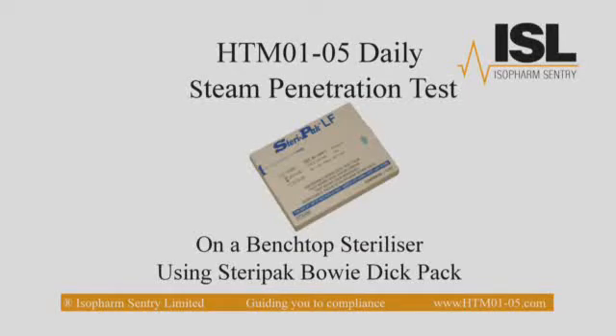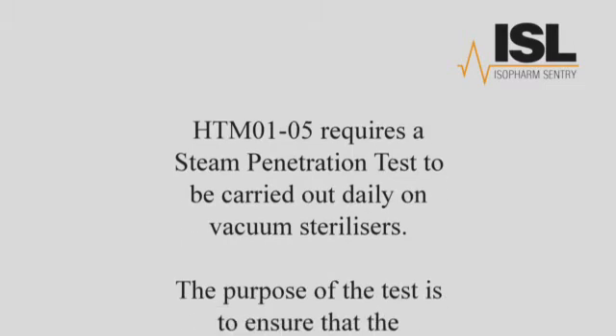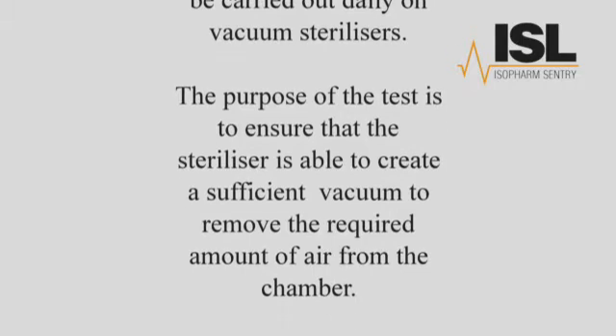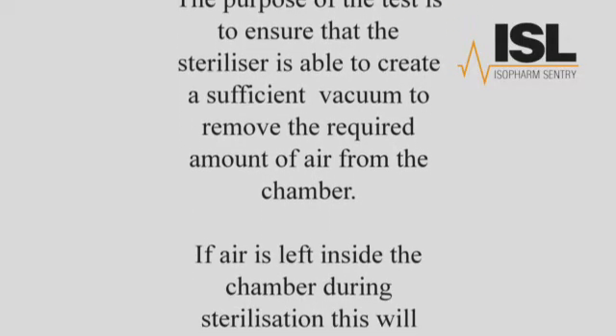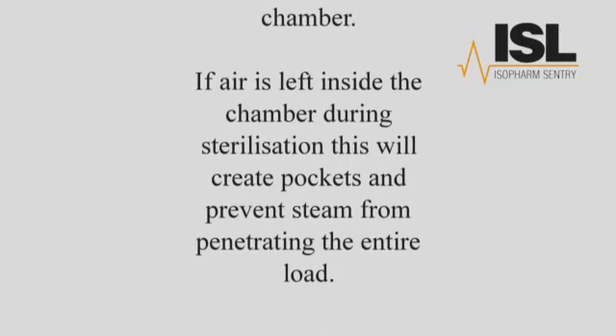HTML 105 Daily Steam Penetration Test on a Benchtop Steriliser using SteriPak Bowie Dick Packs. HTML 105 requires a steam penetration test to be carried out daily on vacuum sterilisers. The purpose of the test is to ensure that the steriliser is able to create a sufficient vacuum to remove the required amount of air from the chamber. If air is left inside the chamber during sterilisation, this will create pockets and prevent steam from penetrating the entire load.